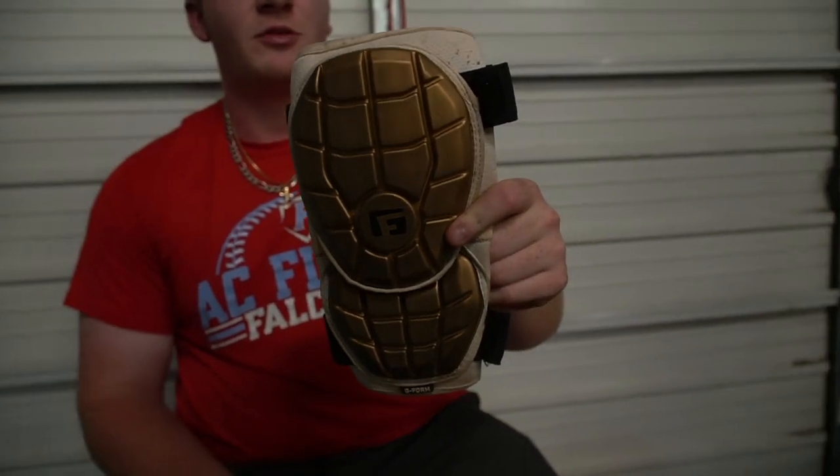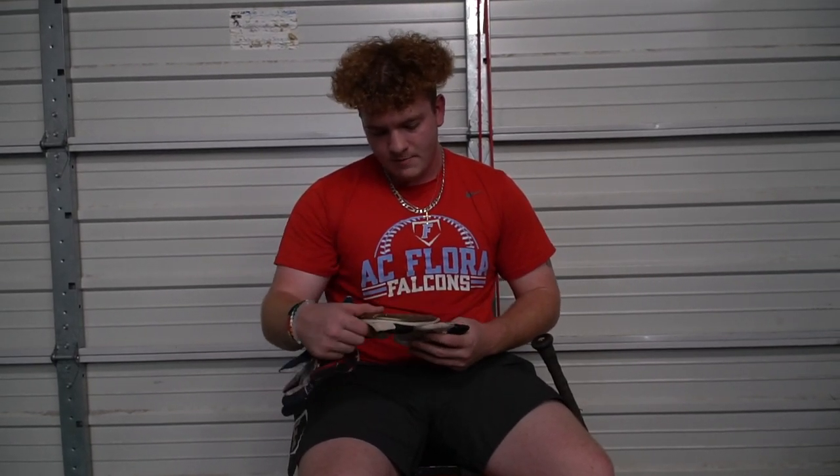Elbow guard, G-form. I like this, but it's not really comfortable on my elbow, so I don't really wear it, and it doesn't match my leg guard. But I like it — it's just not comfortable, I don't really wear it all the time.